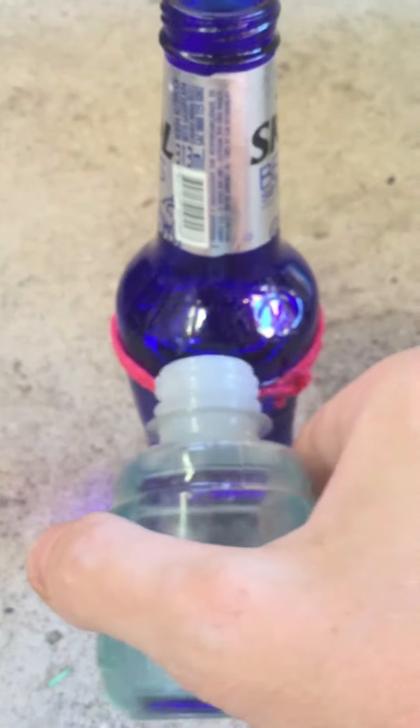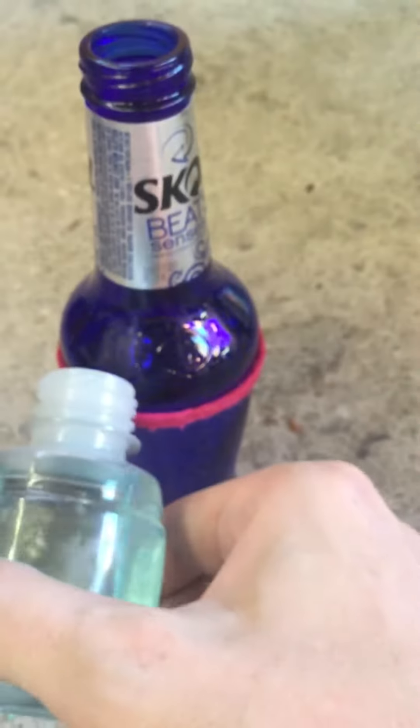I'm going to pour what I think is acetone all over the yarn. Then I'm going to move it away from that because it could cause some serious fire.